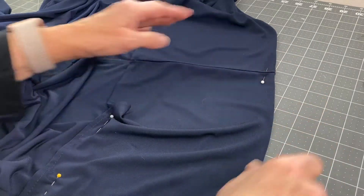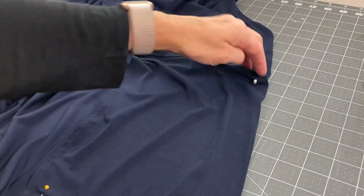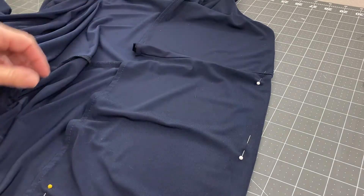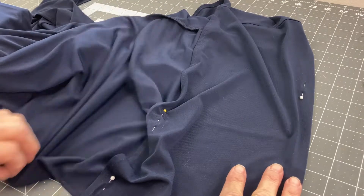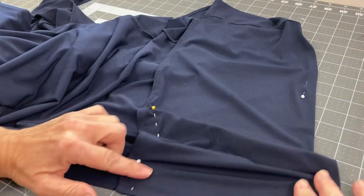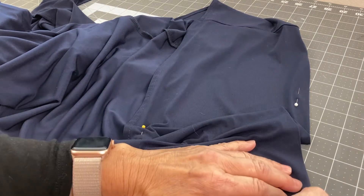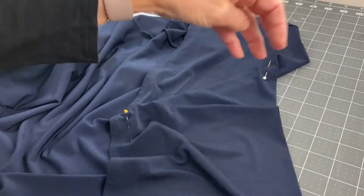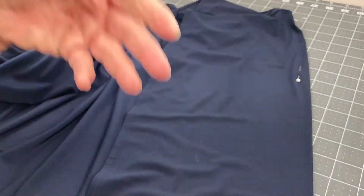People think about formal dresses and think oh my gosh that's going to be hard, but it doesn't have to be hard. My recommendation would be: when you pin this much up, pin on the edges and on the seams. Make sure the seams line up and then go through and pin the in-between parts. In doing that you can pretty much gauge where that next pin would go because of the way the fabric lays.